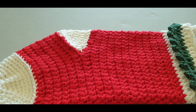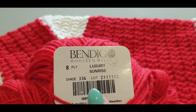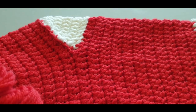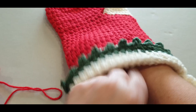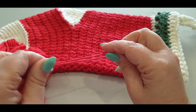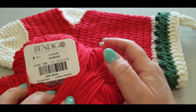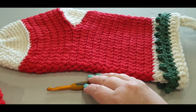Why do you need a six millimeter hook with an eight-ply, which is a DK weight yarn? Because we are using double strand — you are doubling your strand to make your little stocking nice and chunky. Look at the size of it — I can fit both hands in there! Eight-ply is a DK weight or number three, a medium to lightweight yarn, but you need to double it for a nice chunky stocking.